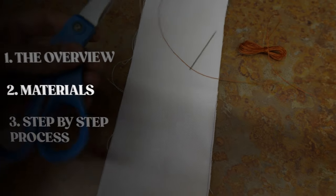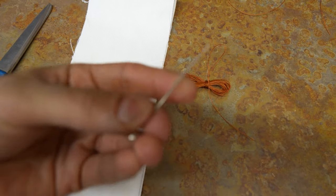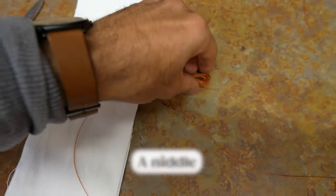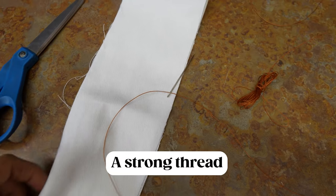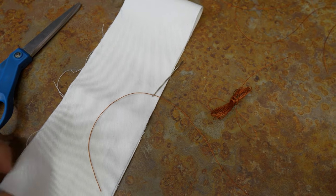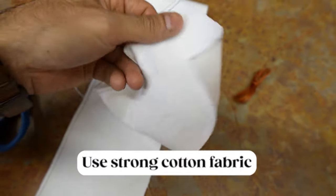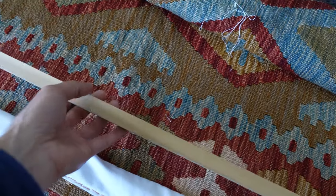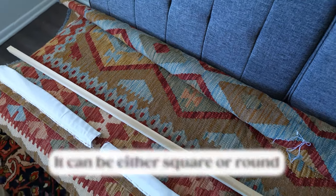Here are the materials you need to get started. First, you need a pair of scissors to cut the cotton fabric that gets attached to the rug. Then you'll need a thick, strong needle that can go through a rug or kilim. You also need strong thread to attach the cotton fabric to the back of the rug. Make sure any fabric you use is strong and has no adhesive material. Finally, you'll need a wooden dowel — this one is square-shaped, but you could use a round or metal one as well.